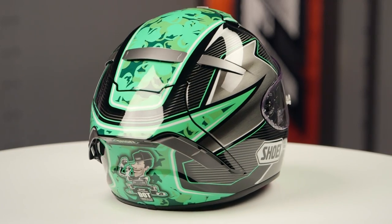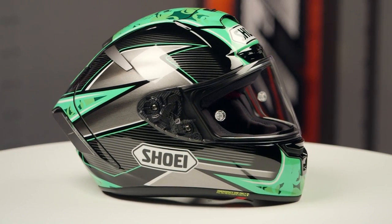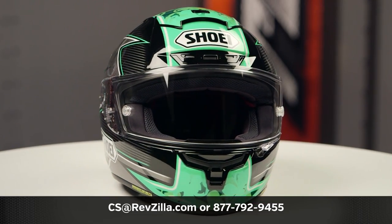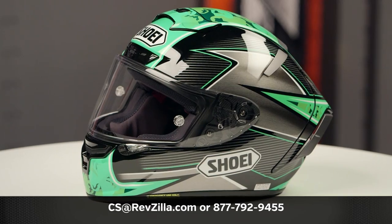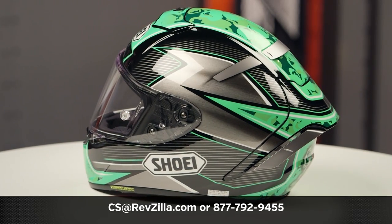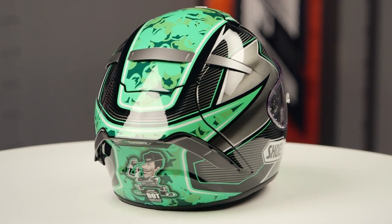This is gonna be one color available — the black and green in this Laverty graphic. One clear face shield is included in the box, and if you want to learn more about the Shoei X-14 now will be the time to click the info button. Head over to RevZilla.com where you'll be able to watch a detailed breakdown video where we rip apart the X-14 helmet and give you all the pertinent facts.